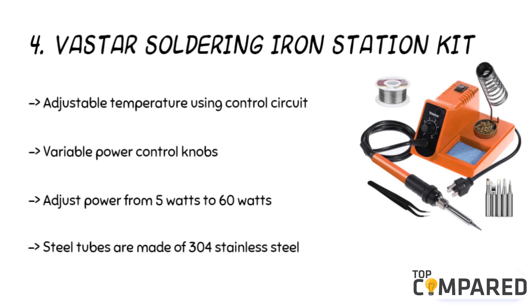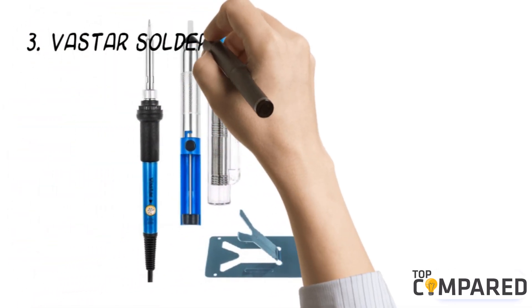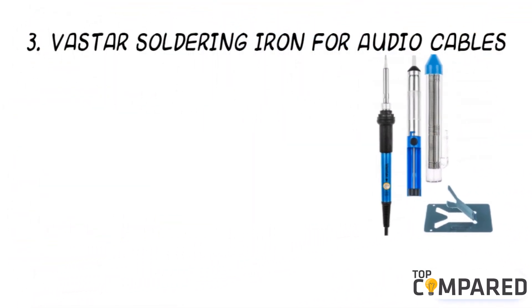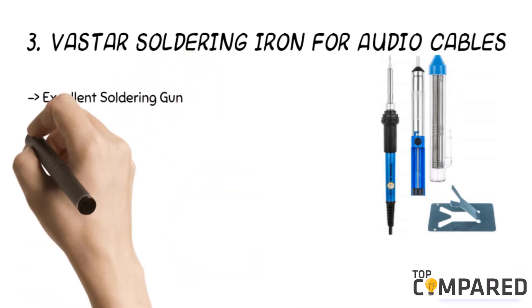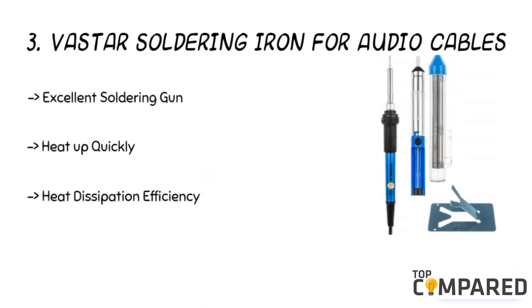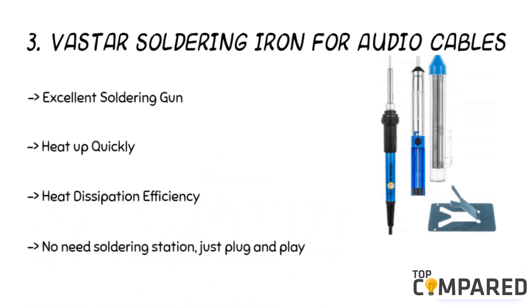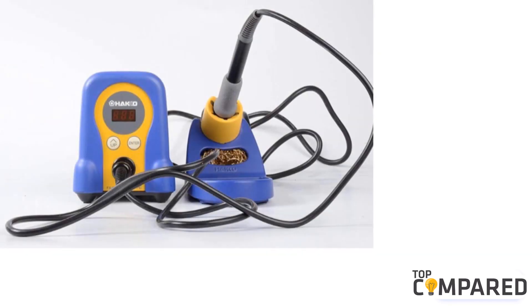The steel tubes are made of 304 stainless steel. The third product is the Vastar soldering iron for audio cables. The full set gets five different tips to make soldering easy, to fit for guitar, computers, hardware, and TV capacitors. The chip fixed resistor ensures better performance. The product is easy to use and has better heat dissipation efficiency.